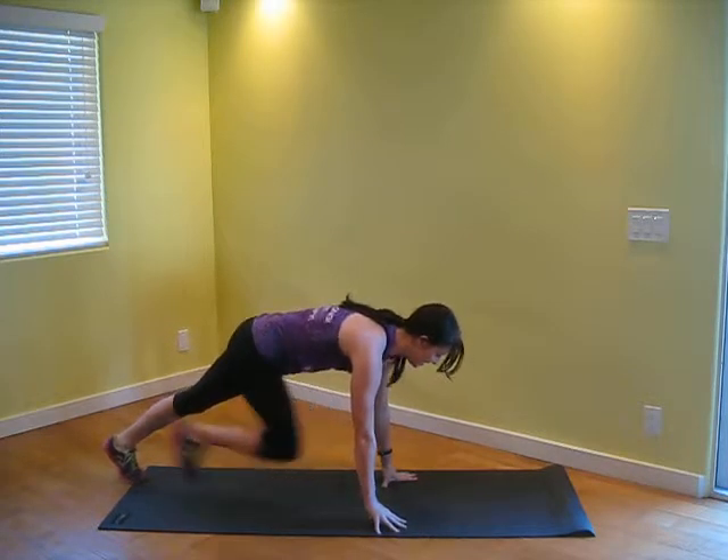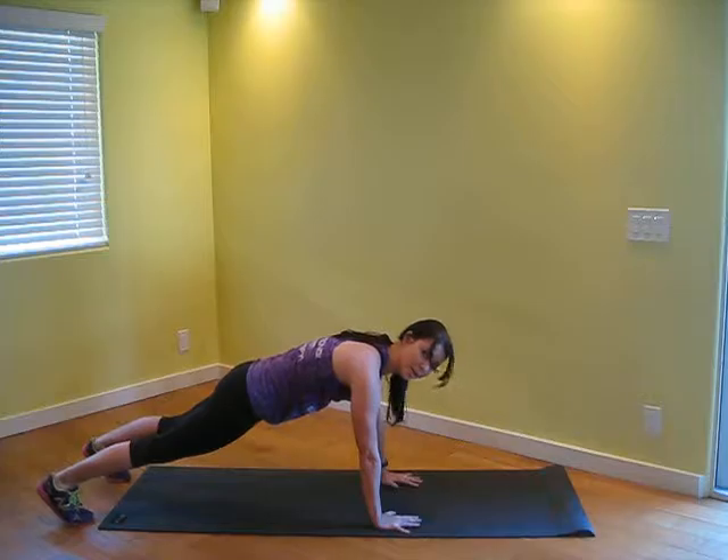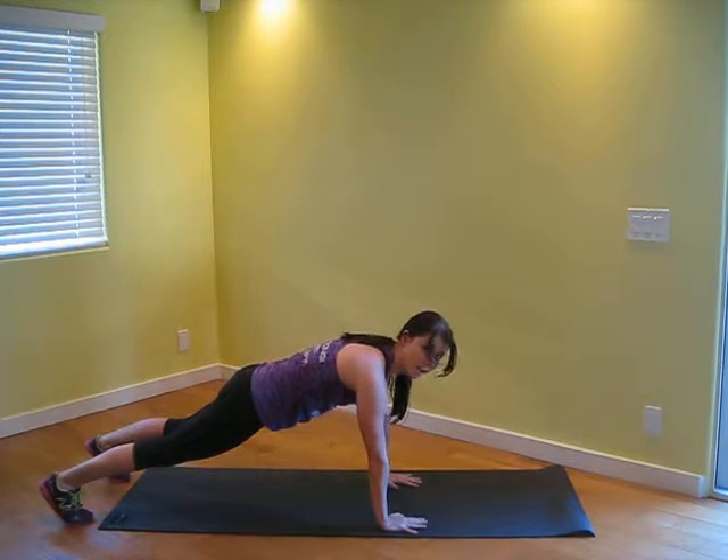Alright, second exercise. You're going to come into a plank position. I like to take my feet about as wide as the mat, so I have a nice stable position right here. We're squeezing those abs, squeezing the glutes — everything's tight, all of it's tight.